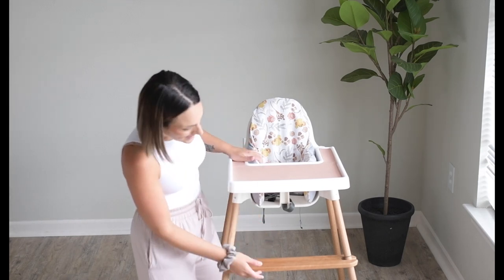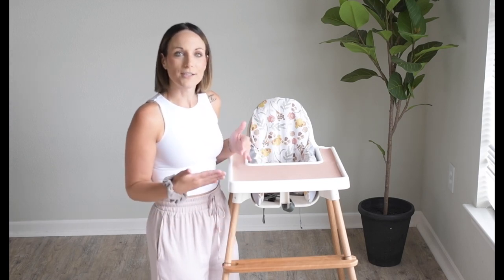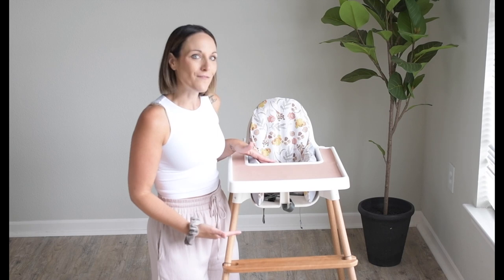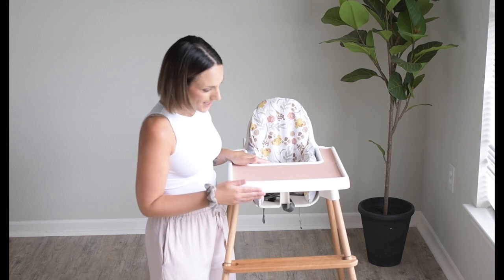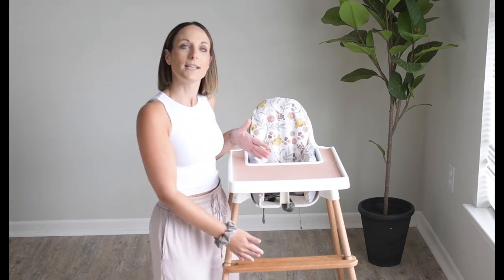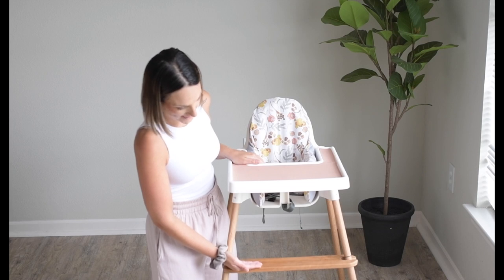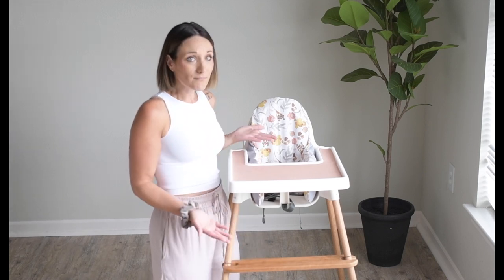As you can see, some high chairs come with footrests but they're not adjustable. So as your child grows, it may or may not be at the proper height for them to achieve that position. The great thing about the Yeah Baby Goods footrest on the IKEA high chair is that it's adjustable. So as your baby gets bigger and taller, you can adjust the footrest — move it up while they're little and then move it down as they grow — so they can achieve that 90-90-90 position at any age.